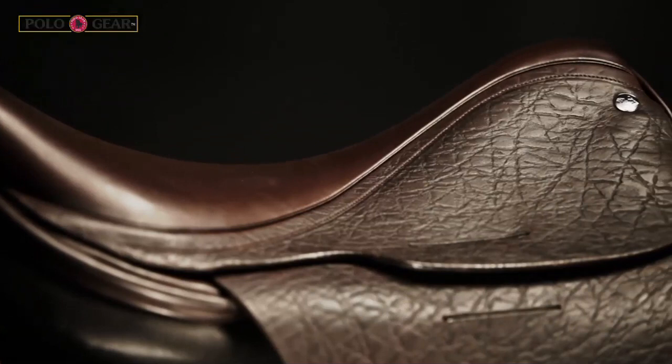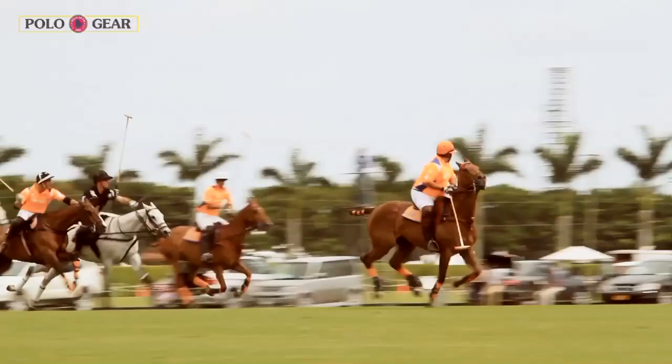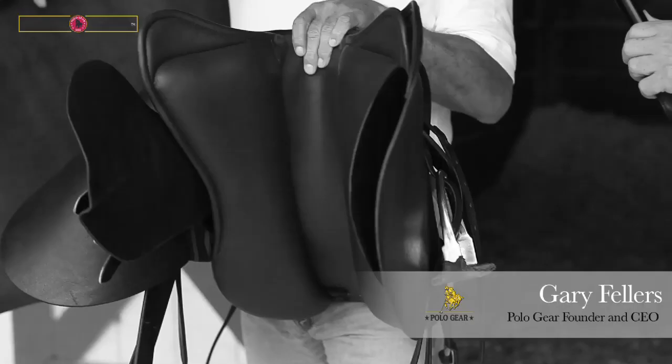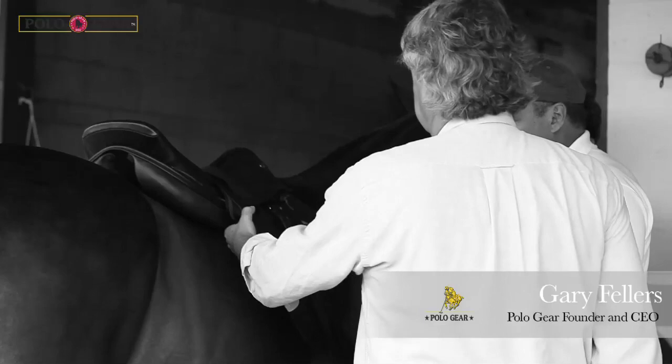The results of our quest have far exceeded my expectations. I think all of us involved have created a saddle that is truly revolutionary. The results that Nick has had this season have been outstanding, and the changes in his horses have been remarkable — recovering in half the time. We see it as our job to share what we've learned in this process with everybody and show how a saddle, if it's fit properly, can increase performance 10, 15, 20 percent, or sometimes dramatically more.